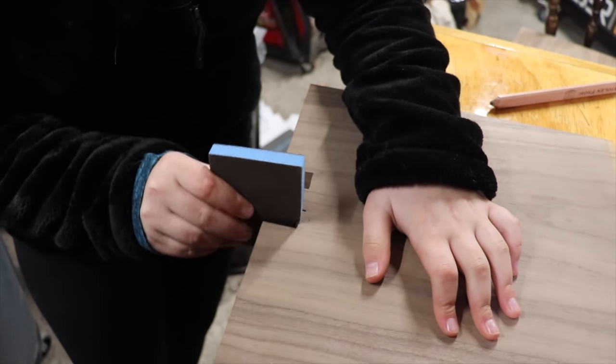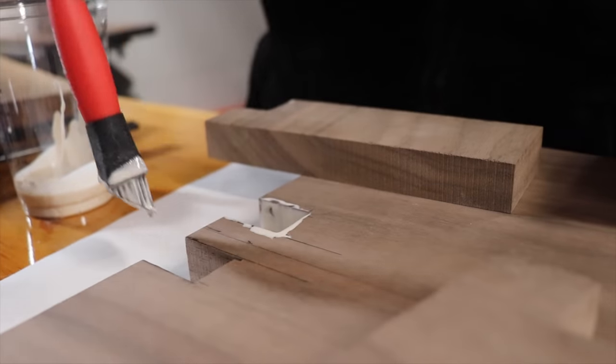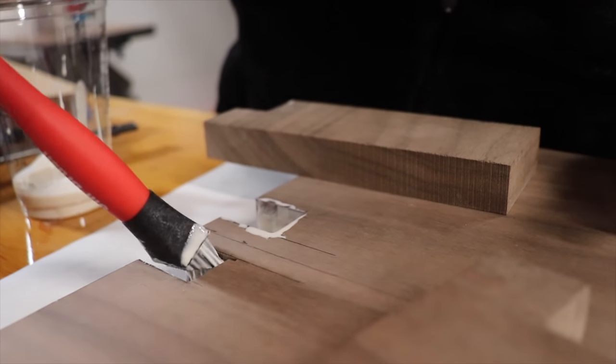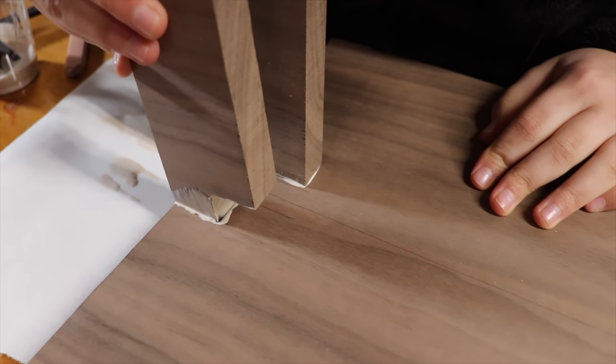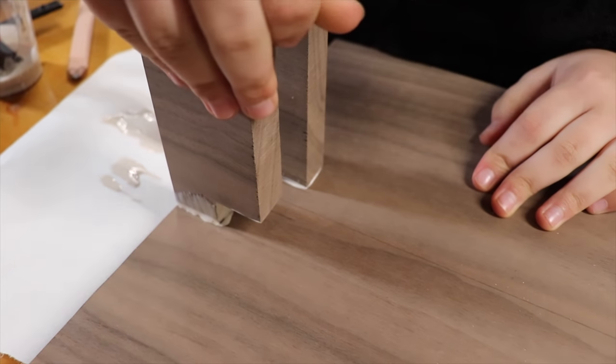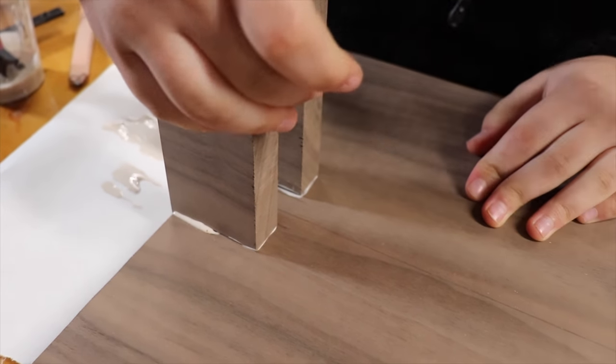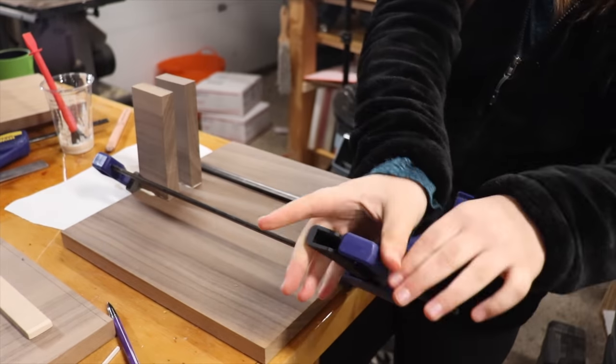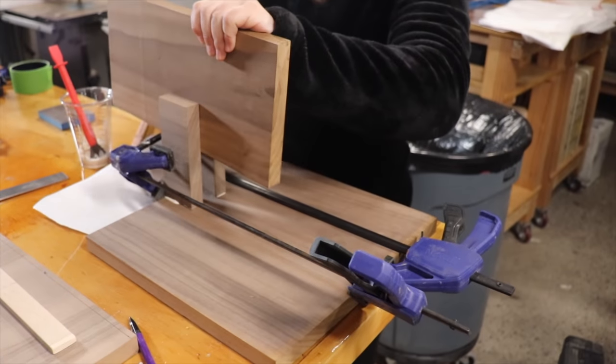I sanded everything to get it ready to be glued together with wood glue. I clamped it up to dry overnight, and then I also glued on the cherry bumper piece to dry as well.